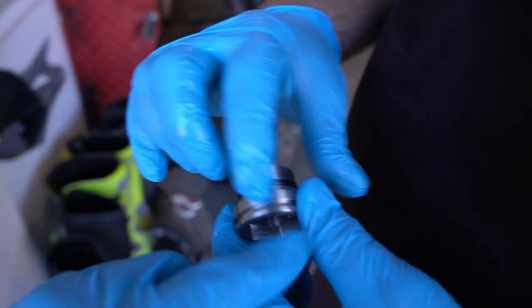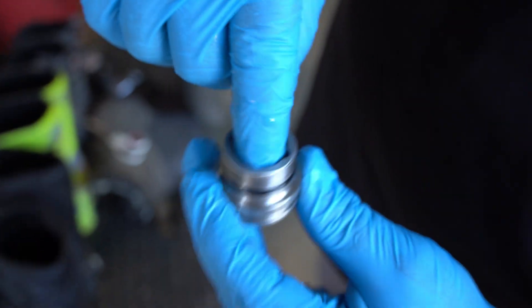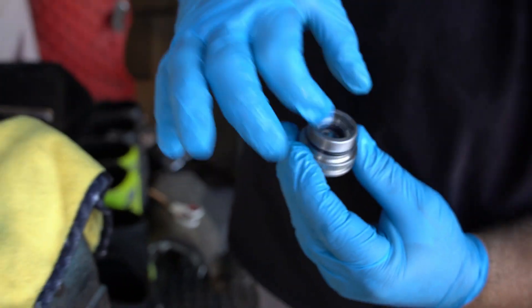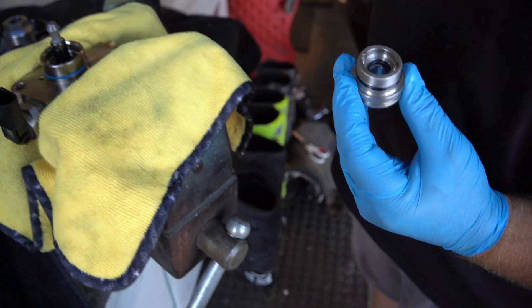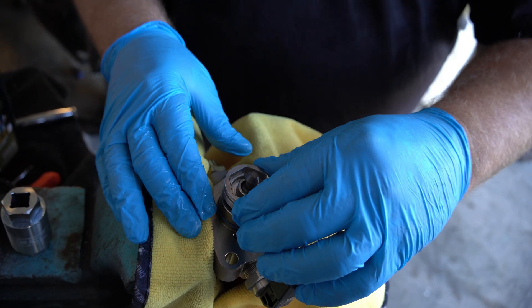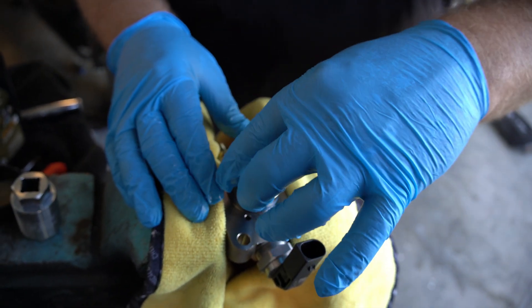Now that it's lubed, this should go on. Make sure there's a special seal in here - it's a super tight fitting and you don't want to wobble it on there; get it as straight as possible. A little lube in there - that felt good.